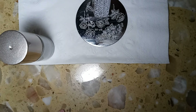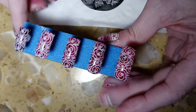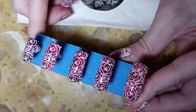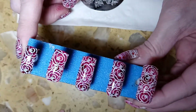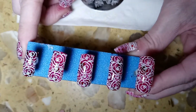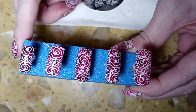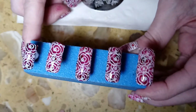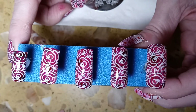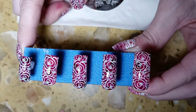Then you would just top coat and here is the completed design. I did top coat the other three, and I really like the way it came out. It's a different version of roses for Valentine's Day — or pretty much whenever you want to wear roses. I hope you enjoyed this video; please don't forget to like and subscribe!